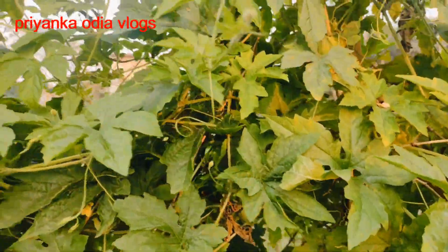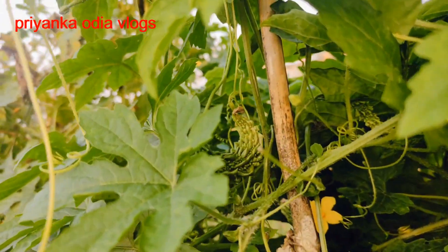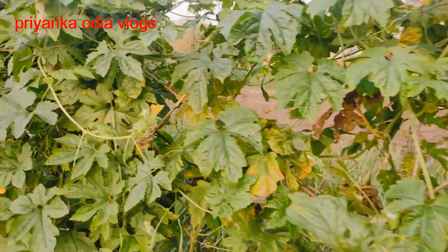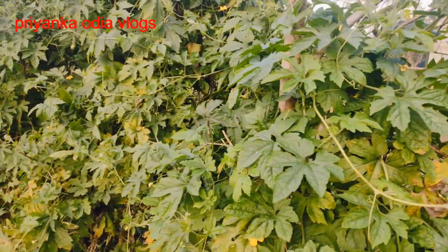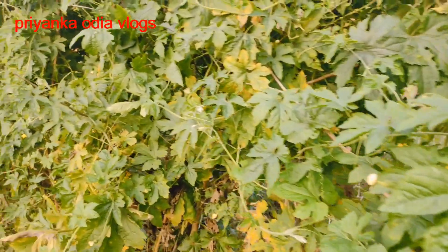Look, it is small color. Look at the colors. It is so beautiful, the color.